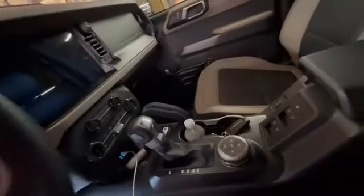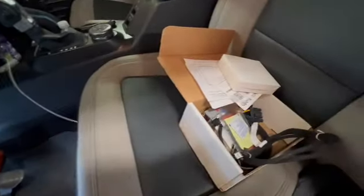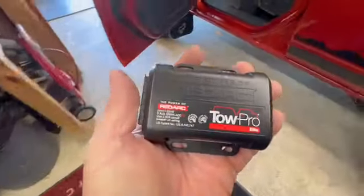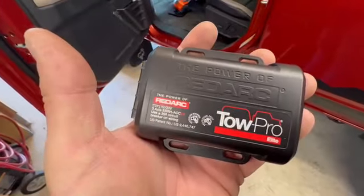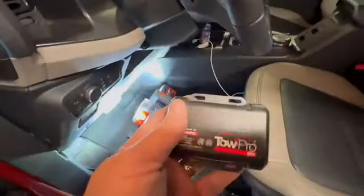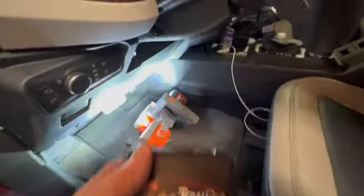Follow me along into the unknown. A lot of people say you're supposed to go over to your glove box and put in the main brain — but I ain't doing that. It's not a Ford product but it interacts. They're telling you to mount it behind your glove box, but I'm thinking I'll put it up underneath here instead.